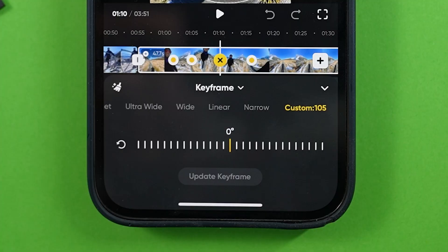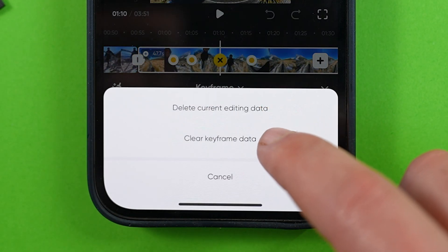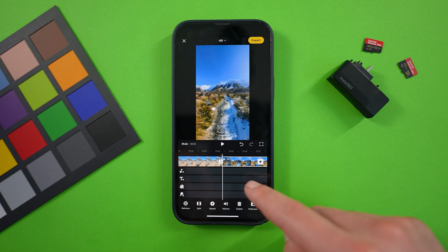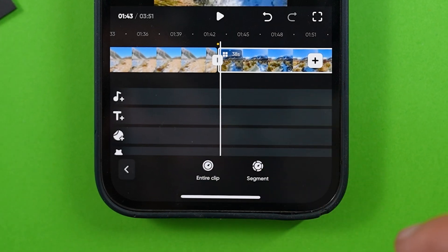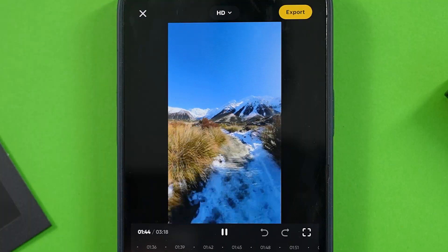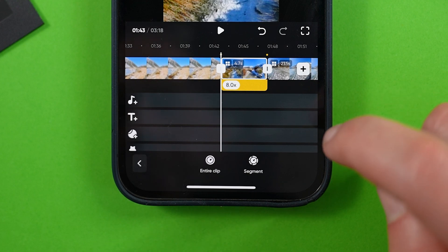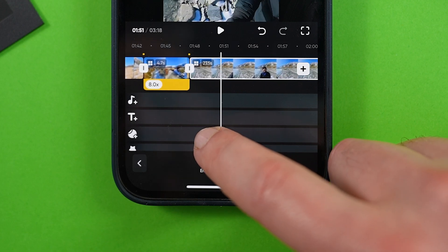If you ever want to start your reframing on a clip from scratch, tap the paintbrush icon on the left, and here you'll have the option to clear either the keyframe data or all reframing techniques used on that clip. Next, let's talk about speed effects. If you want to add a hyperlapse or slow motion to your shot, tap speed at the bottom, then choose whether you want it for the entire clip or just a segment. Drag the slider to choose how fast or slow you want your clip to be. Keep in mind it won't apply the motion blur effect until after you export. The hyperlapse will be saved, shown as a yellow line on the timeline.